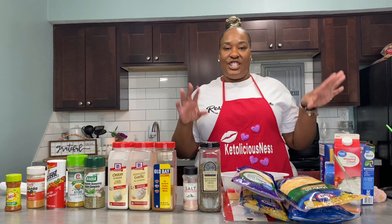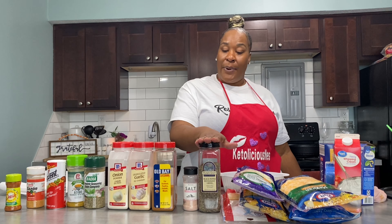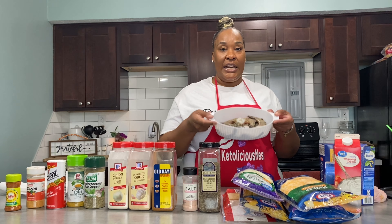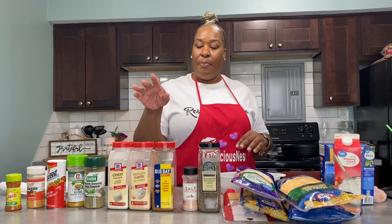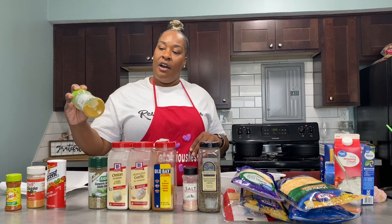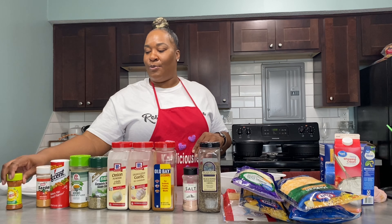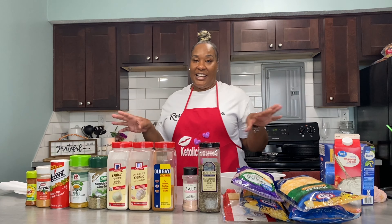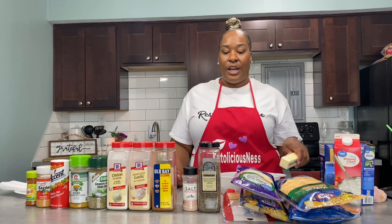Let me go over the ingredients real quick. You're going to need elbow macaroni, heavy whipping cream, and these are the cheeses I use: Mexican cheddar, cheddar jack which has shredded cheddar and Monterey jack, Kobe jack, Italian style cheese which is a blend, triple cheese blend, and of course gouda. I won't be using all of these packets for this one pan, but add as much cheese as is good for you — everybody's cheese level is different. Y'all know I don't measure, so you're just gonna eyeball it.